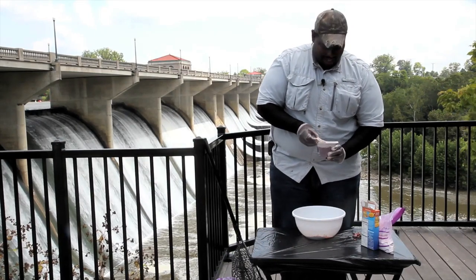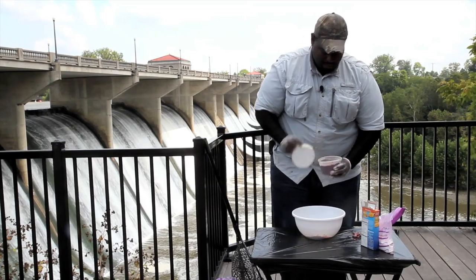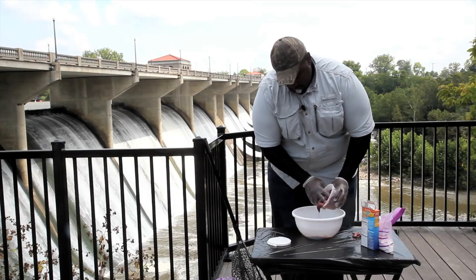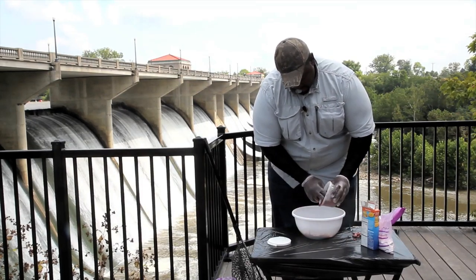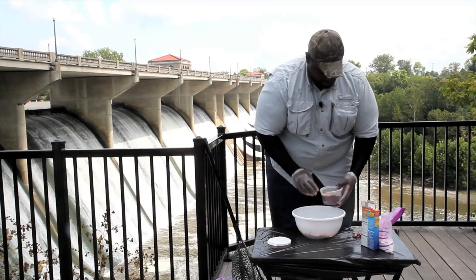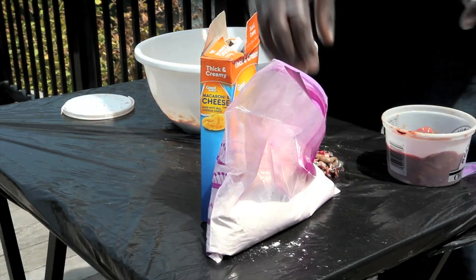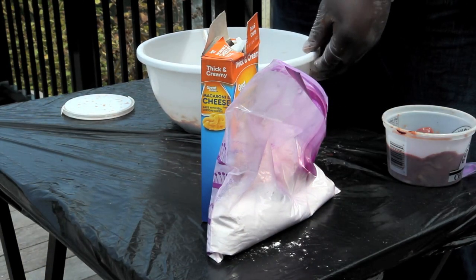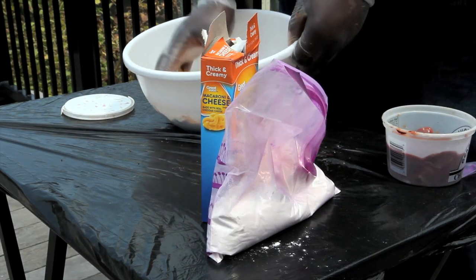We're going to add some chicken liver to this. Now you want to use mostly the blood itself — that's what's got the flavor. And then you're going to get a little bit of the chicken liver in there, and we're going to add a little bit of that blood in there. So now we're going to go ahead and add some sucker guts here. This is going to add a lot of flavor for the fish, and it's very natural.